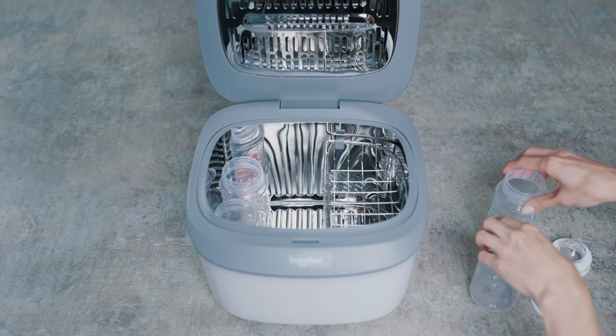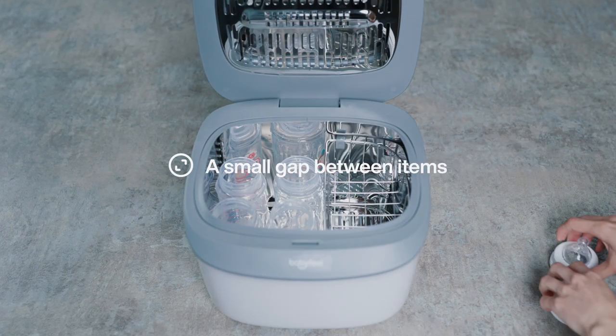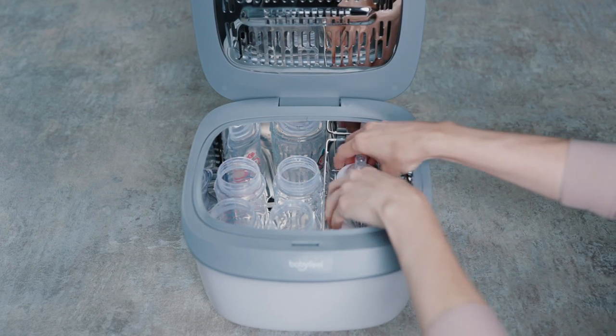For the best performance, we recommend a small gap between items when placing them inside the Sterilizer.